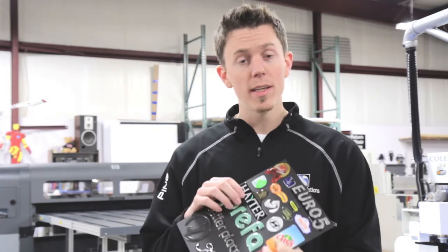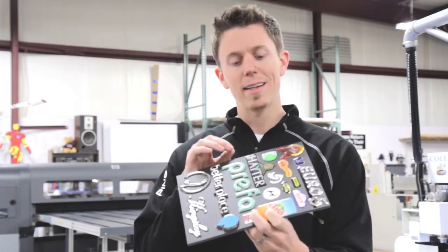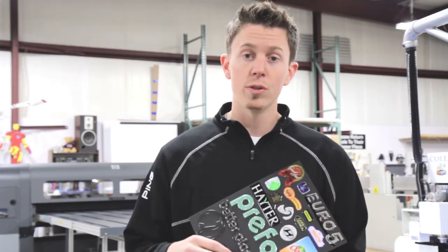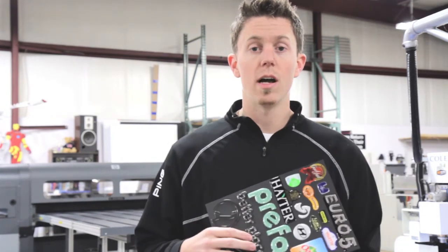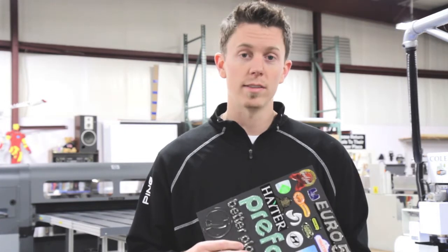Well, a dome decal is basically a standard printed decal with a polyurethane top coating, giving it that 3D effect. These decals are great for outdoor use. A lot of our customers use them on automobiles or high-end products such as 3D printers and medical devices.